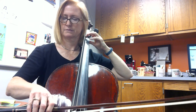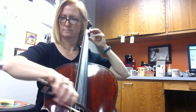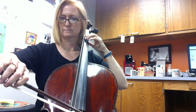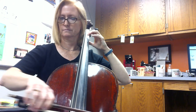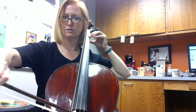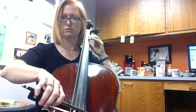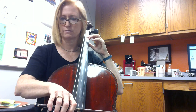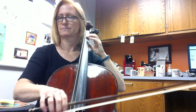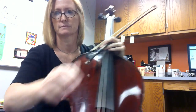Rest. Rest. Rest. One, two, three. Rest. One, two, three. One. Two, three, four. One. Rest. One, two, three, four. One, two, three. Rest. One, two, three. Rest. Rest. Rest. Thank you.